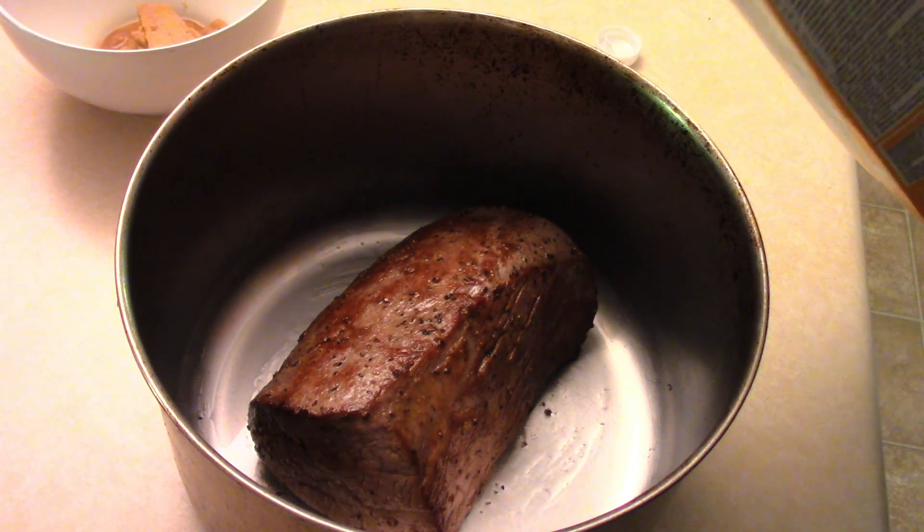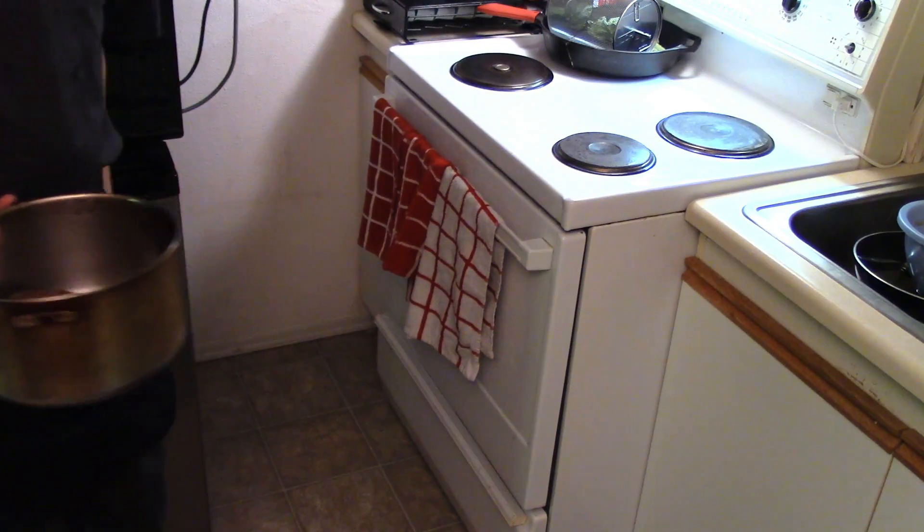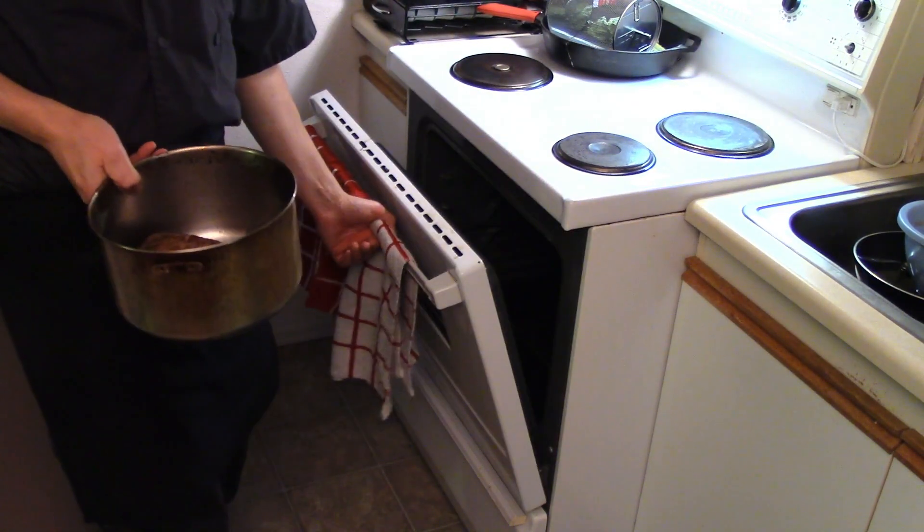Toss the roast into a greased pan. For the roast, all we're going to add is a little bit of chicken stock all over, so we have a bit of gravy. Toss it in a 350 degree oven for about 45 to 55 minutes — we're going to check it at 45.